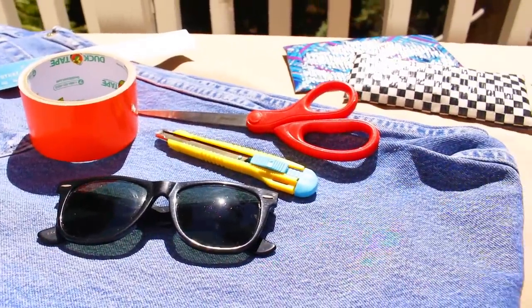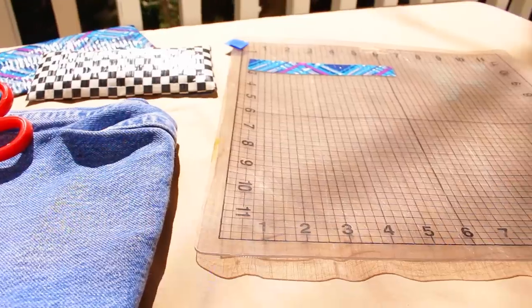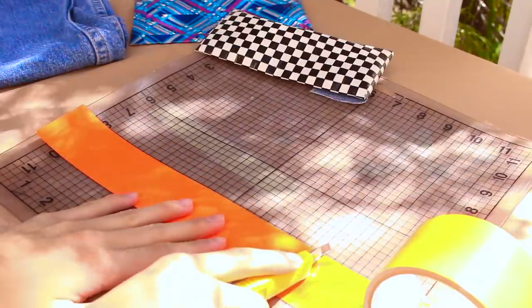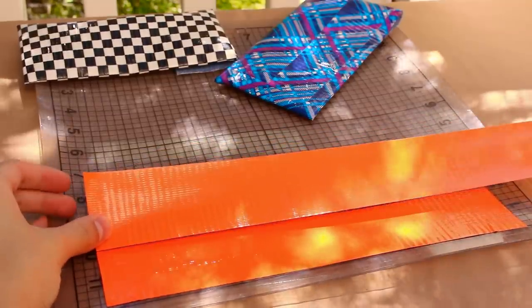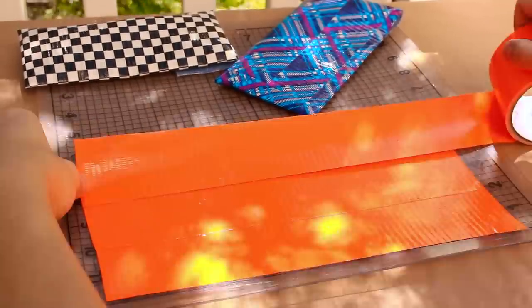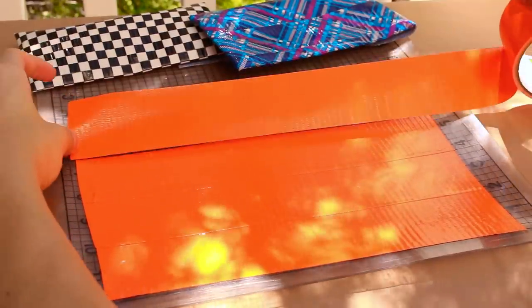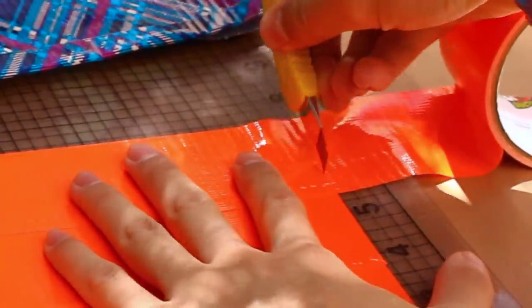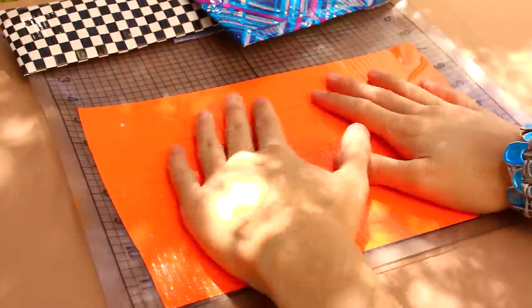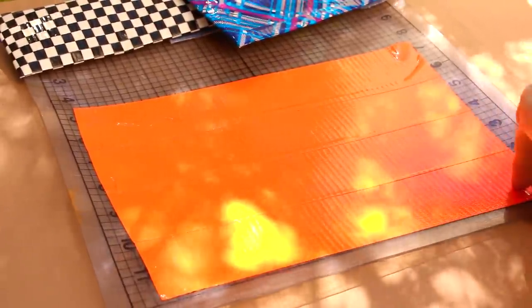Okay guys, this is everything you're going to need to make these sunglass cases. First off, we want to go ahead and get four pieces of duct tape and cut that out. You guys are going to want it to be as long as your sunglasses, as well as a little bit more to make the little flap. It's pretty self-explanatory and easy.